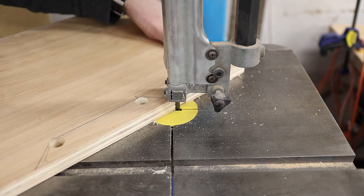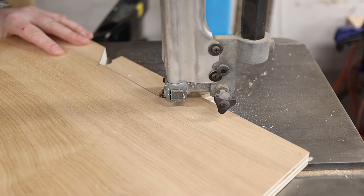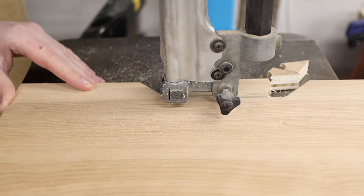Over at the bandsaw, I went ahead and started to cut out right along the lines as closely and as carefully as I could. This is critical because it means less sanding, and I'm pretty sure we can all agree that sanding sucks.